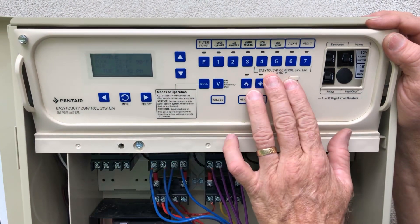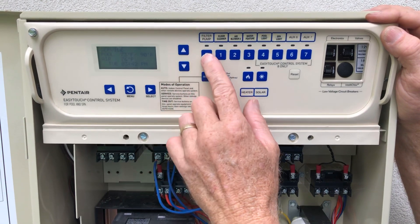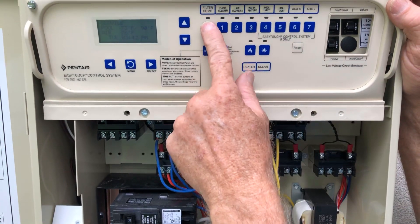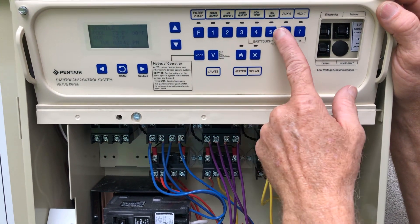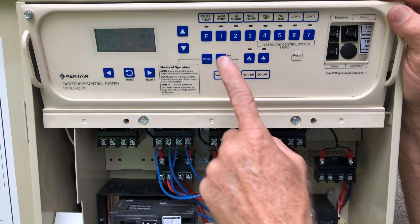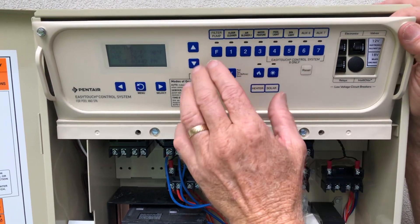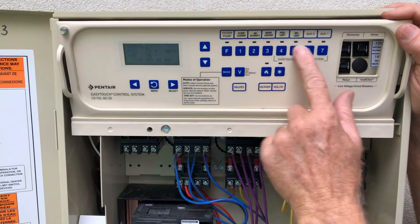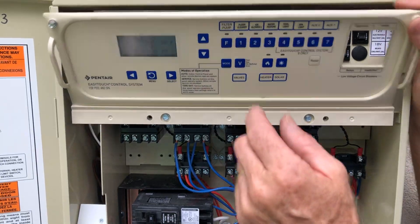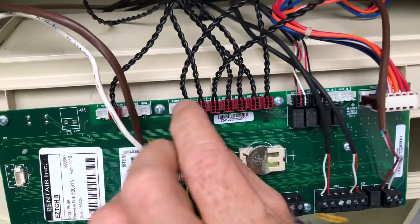We'll discuss the panel here. Each one of these controls a piece of equipment. This is our filter pump, and they've been labeled here as to what they control. Our heater control is here and our solar control is here. This controls our valves and this is the remote button. Each one of these can control, and often does control, one of the relays here, and on the back side of the board is where we plug those low voltage plugs in to control the relays.